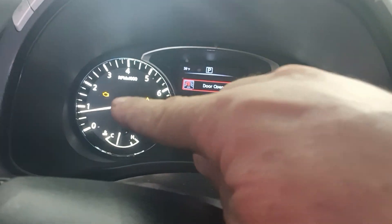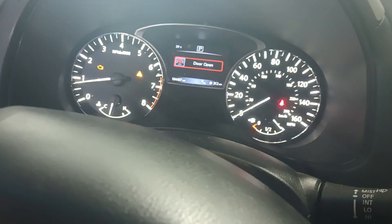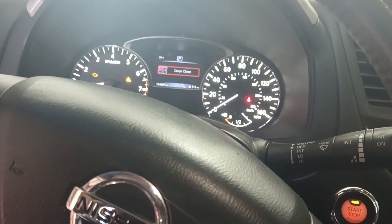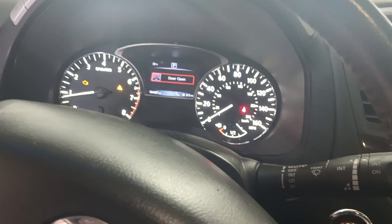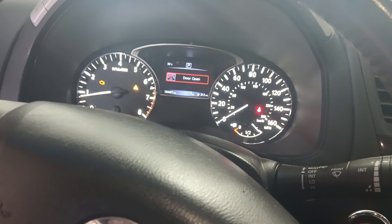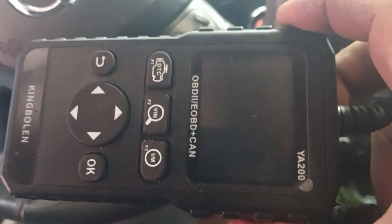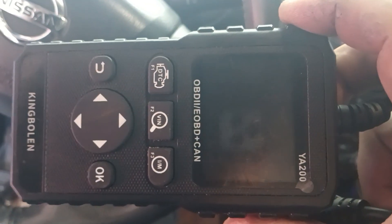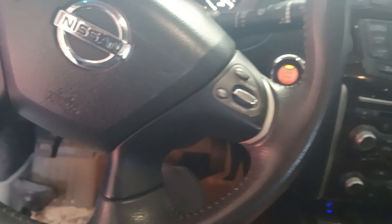This is a 2016 Nissan Pathfinder with a check engine light on. It was a crank sensor that I just replaced, but after you replace the crank sensor, you have to reset the computer. I've got this King Boland YA200 — these things are like 20 bucks on Amazon, I'll put a link in the description below. I'm going to show you how to read the codes and reset your computer on the King Boland YA200.